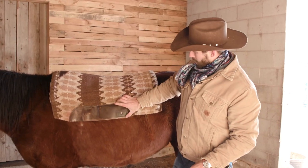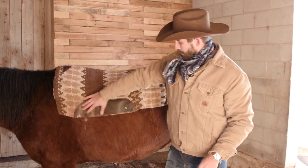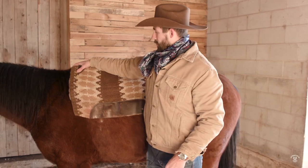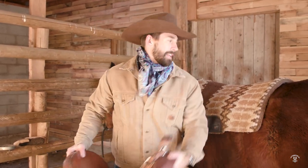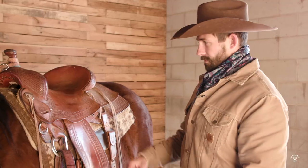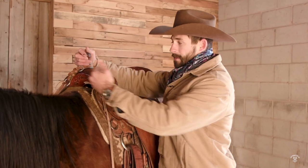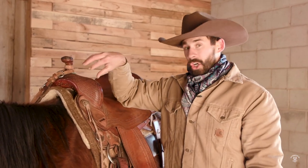When I throw the blanket on, you'll notice this guard that keeps the fenders from rubbing on the blanket is going to be towards the front. You're going to have a little bit of space here — this is going to sit right up on his wither. When I'm swinging the saddle on, I'm going to grab under the gullet and then right behind the cantle, and swing up towards the back of the horse. Another thing I'm going to do while I'm here is lift this blanket above his wither. If you're going to be riding a long distance, that's important to keep that pressure off his wither and prevent sores.